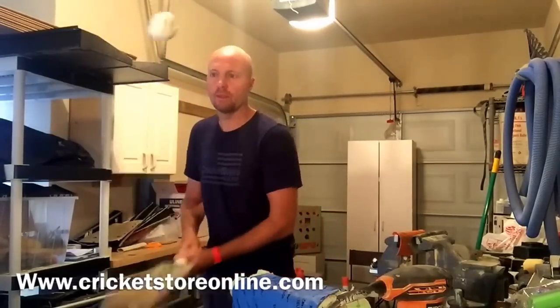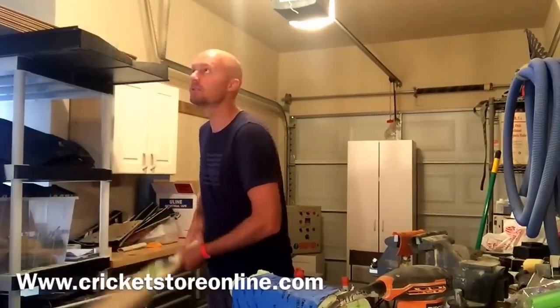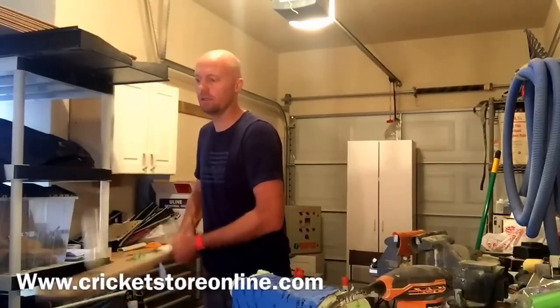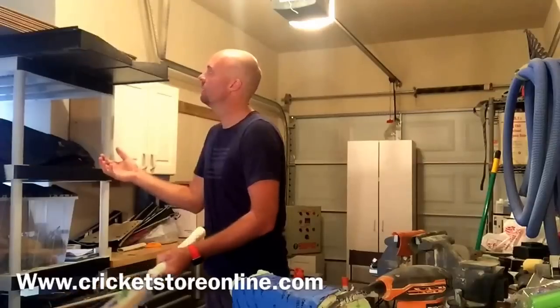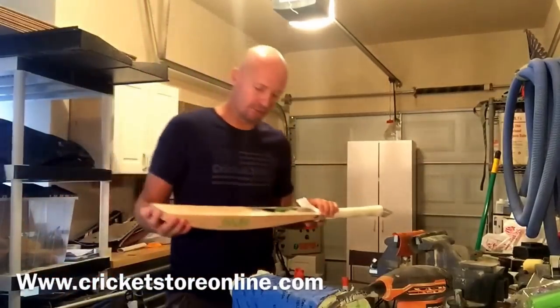These bats come in at around 210 grams — sometimes a little heavier, sometimes a little lighter — but they're in the medium weight range, and it really does ping exceptionally well off the bat, far better than the Supernova that I reviewed earlier.